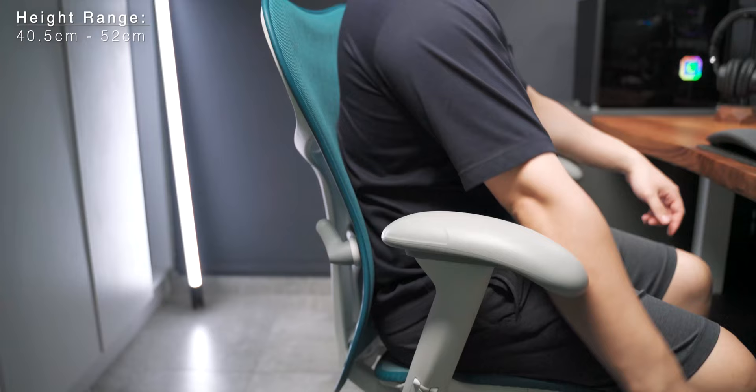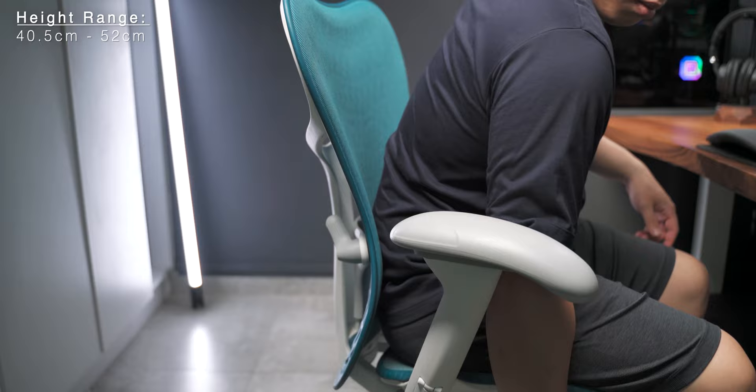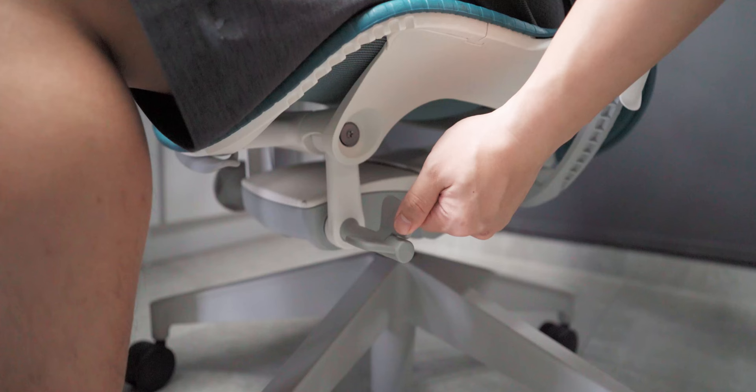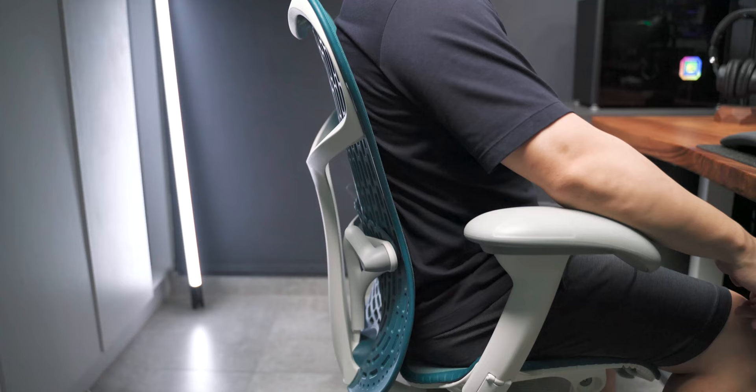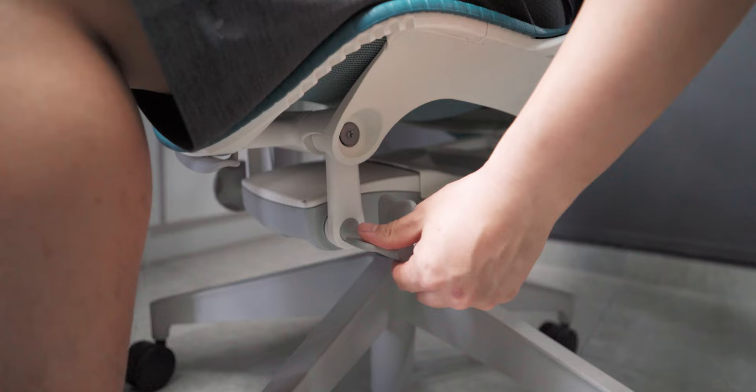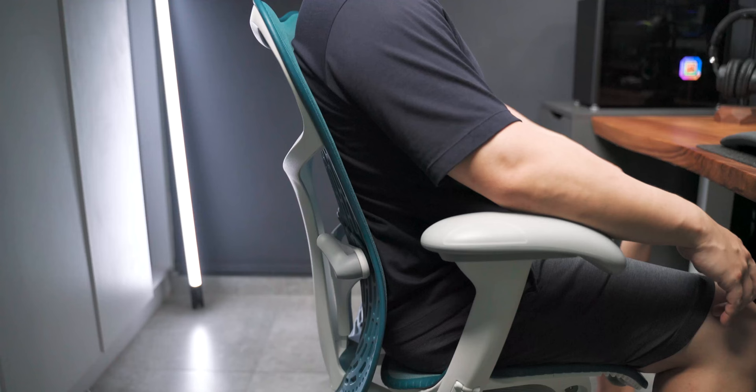The seat height adjustment ranges from 40cm all the way to 52cm, which is exactly the same as the Aeron size B. As for the tilt, there is a tilt limiter with three different positions: a fully reclined position, a middle position, and a fully upright position. On the same adjustment knob, there is an additional tab that allows the seat bucket to tilt forward for a more aggressive stance — great if you want a more focused position at your desk, like when playing games or focusing on work.